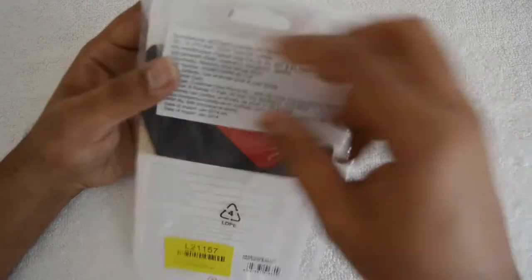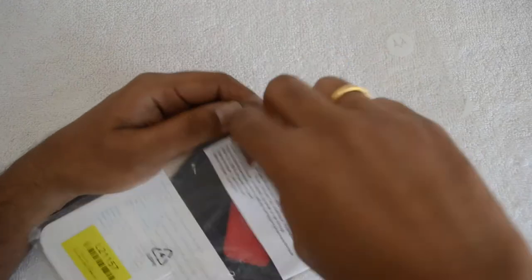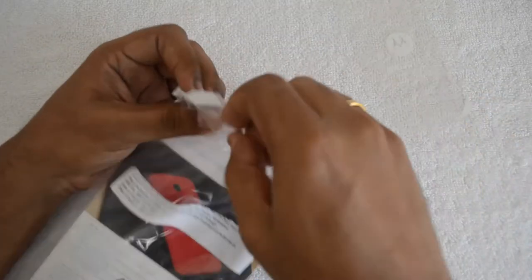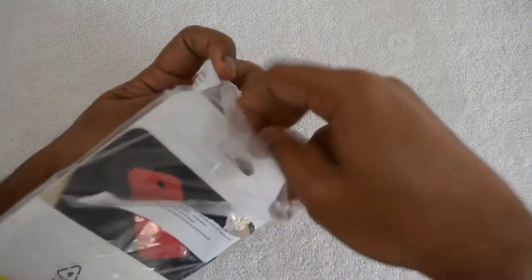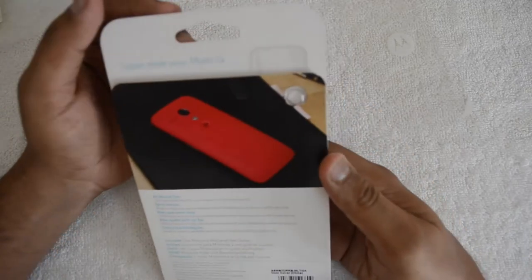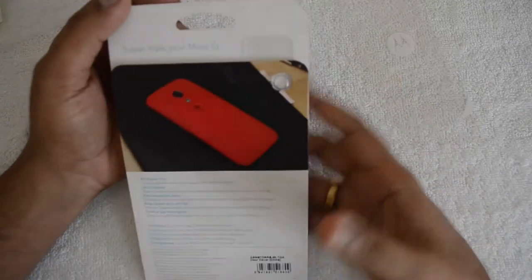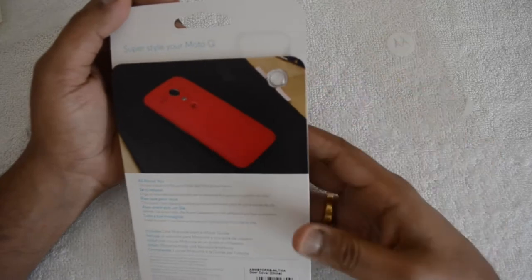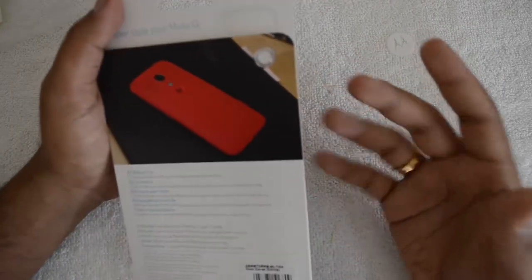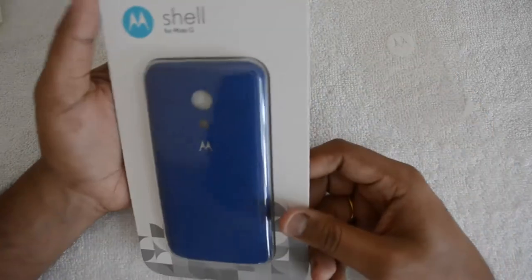These are snap-on covers, so we'll see the quality of these snap-on covers. Let's do a quick opening of this box. There you go — this is the blue color shell for Moto G. It's available in different colors as well, like red, yellow, green, black, and white. This is the blue variant we have with us right now.